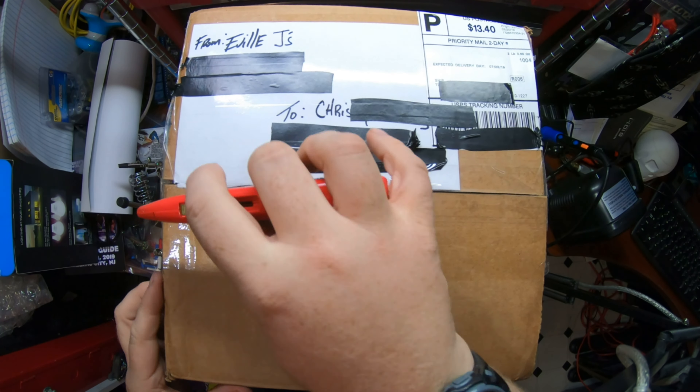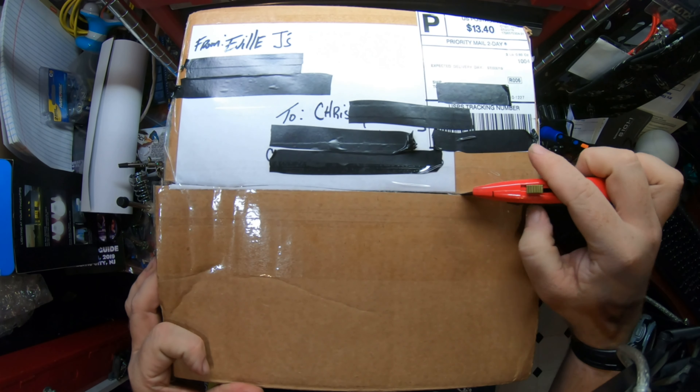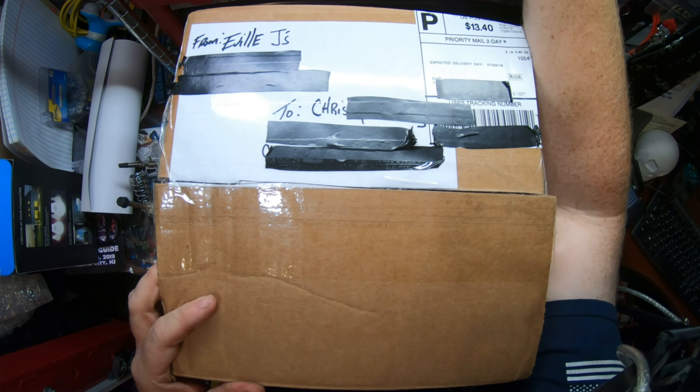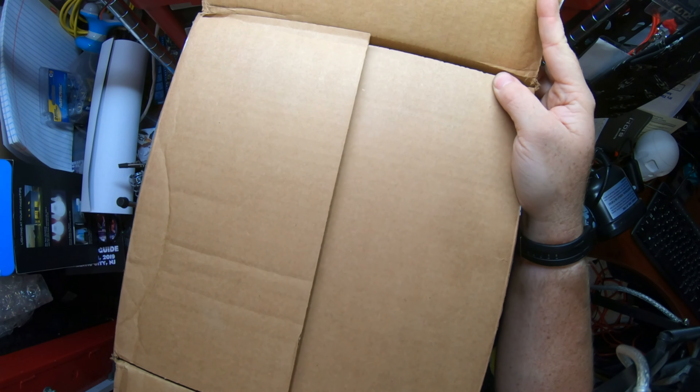This is the standard version of the mask, but Evil J does do all sorts of customs. But as you're getting closer to the Halloween season, customs become tougher. So if you want a custom variant, get it soon.